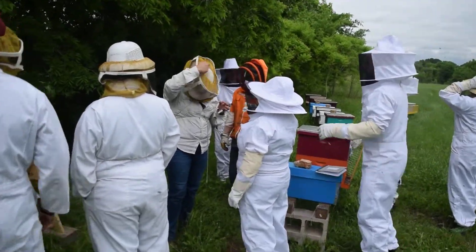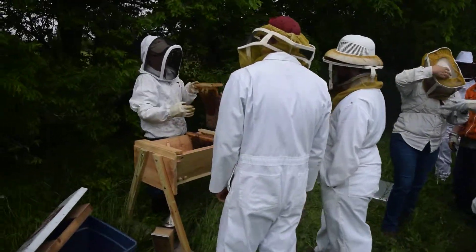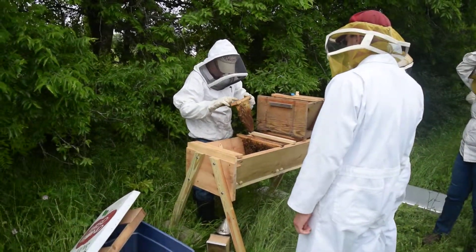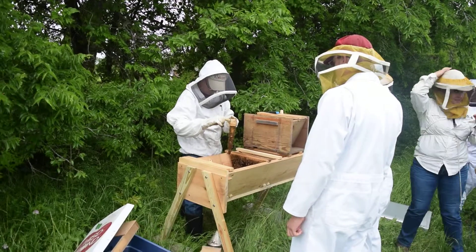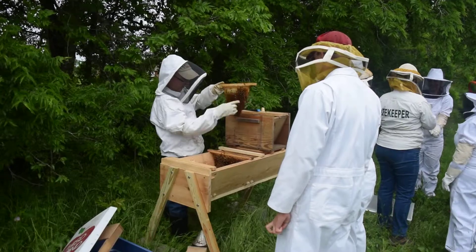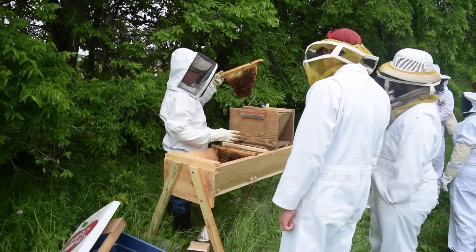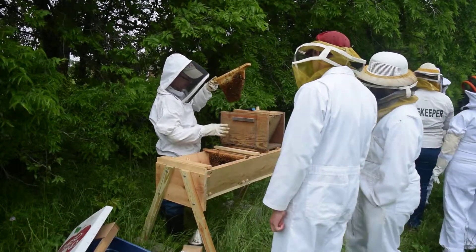This is a brood comb that's on a honey bar. It was inserted in June of last year, right at the end of the honey flow. So they've got honey stores. Two weeks ago when I put these in there they were all solid capped.